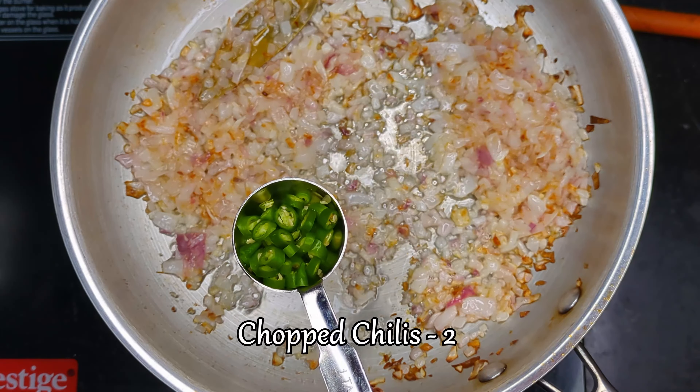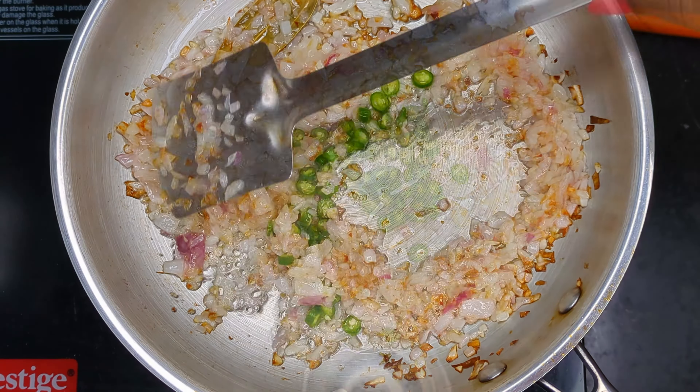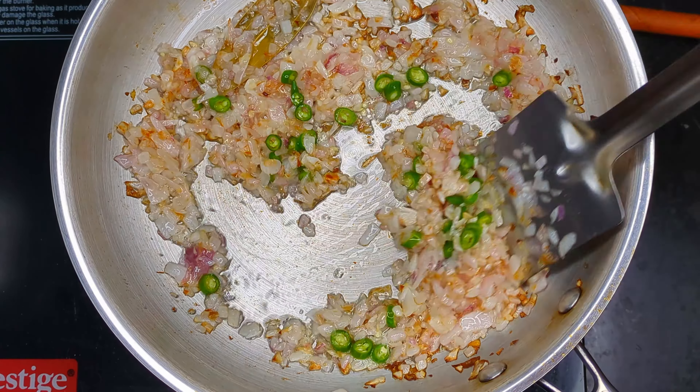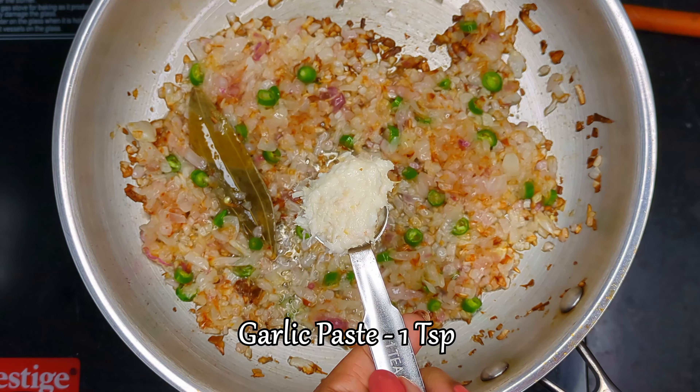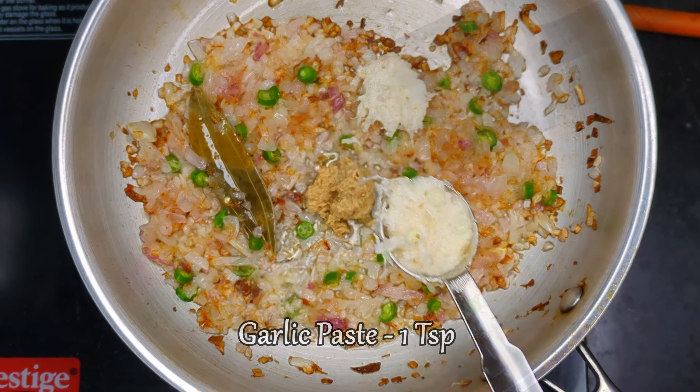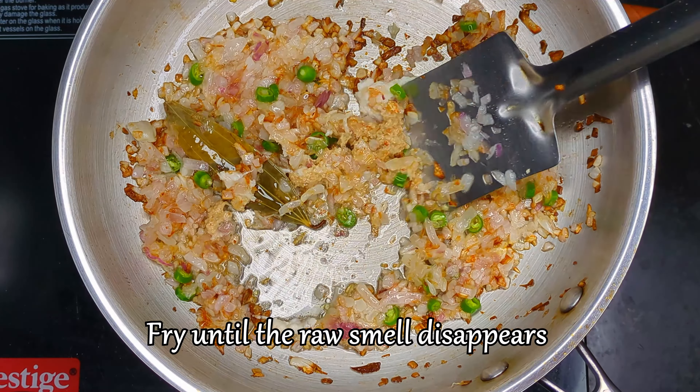Then add in chopped green chillies and fry for a few seconds. Next, add ginger paste and garlic paste and fry until the raw smell disappears.